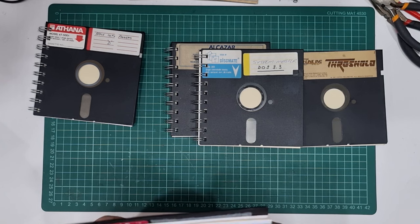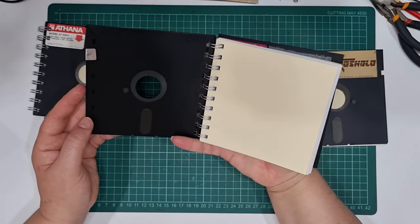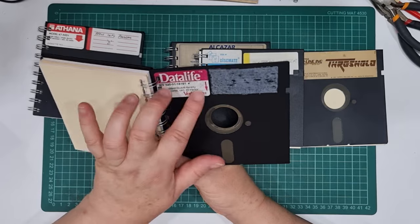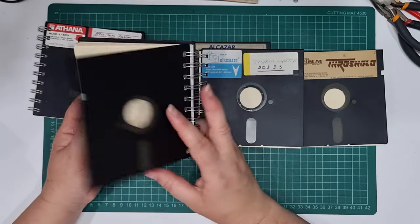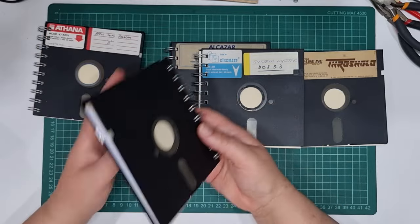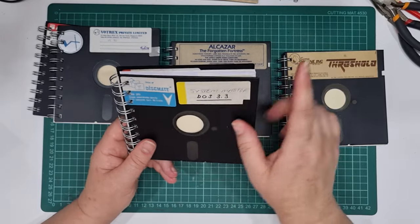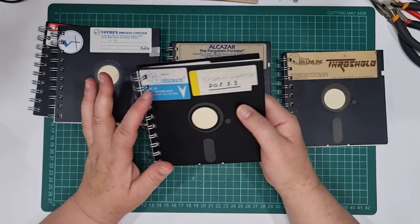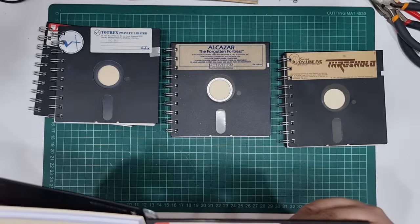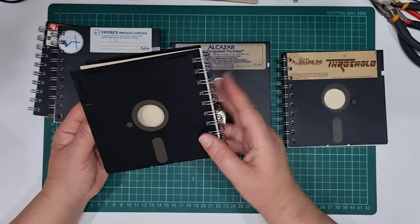This one has 'Votrex Private VC80' - I can't read it, no idea what it is. You'll see they're all kind of the same. 'Data Life' label - this one's missing a little label as well. I haven't tried to clean the glue off, I just left them as is. This one is the one I like the best - 'Systems Master DOS 3.3', 'Disc Mate' on the back, 'Physical 80' or something - I can't quite read it.